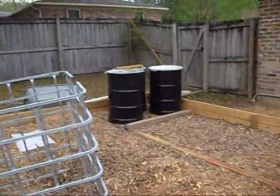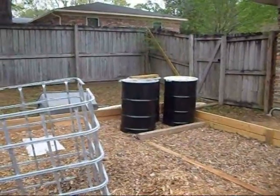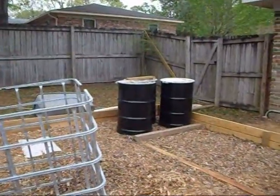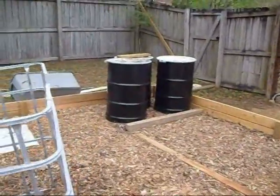I still haven't figured out what to do with the barrels. Those have a Teflon liner in them so I can use them with the system — they won't rust or contaminate the water. They were food grade anyway.